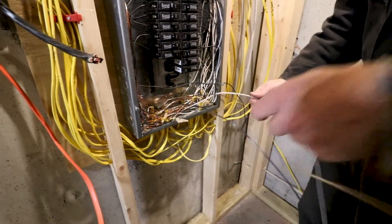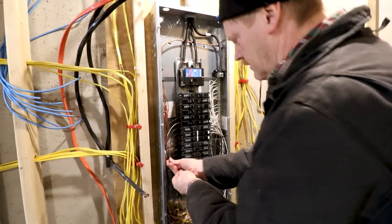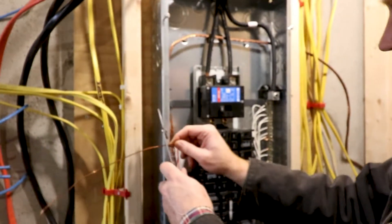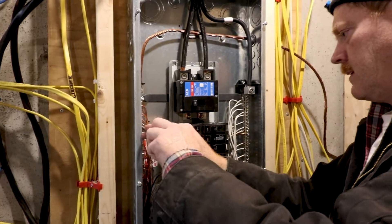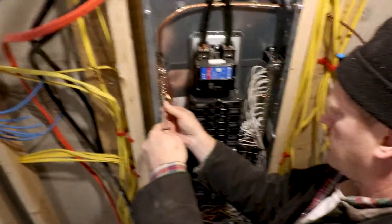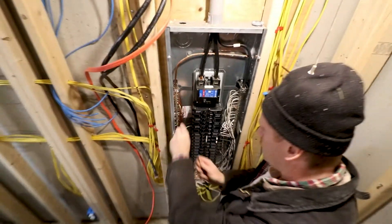Spread this out. Black, white. Let's get around up to the ground strap. Put them over there. Turn it up to open. Ground tight.